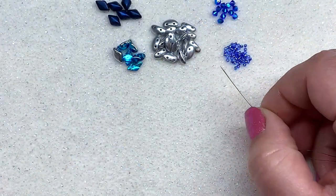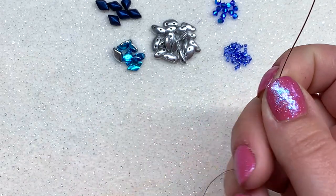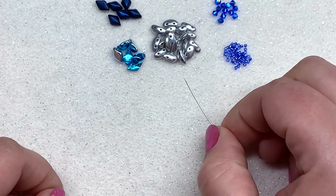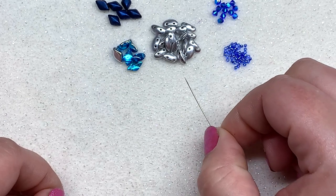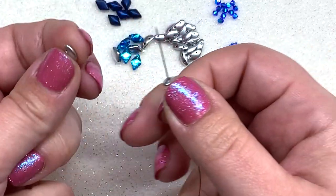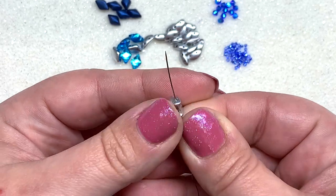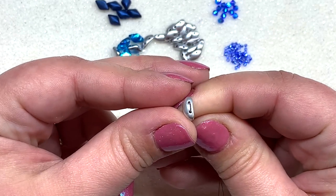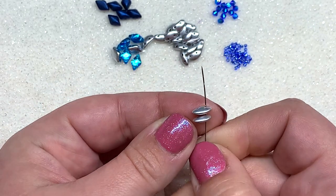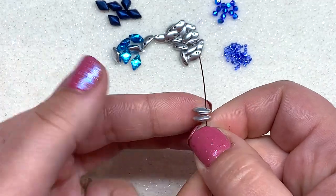Once you have about three to four feet of beading thread on your needle, the first step is to pick up six moby duos and join them together in a loop — that's going to form the very center of our pendant. It doesn't matter which hole you start with as long as you pay attention afterward. These have a flat base and a rounded top, and I'm making sure the rounded tops are facing up, going through the right-hand hole of all six moby duos.